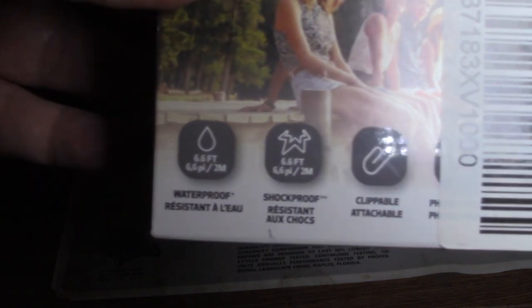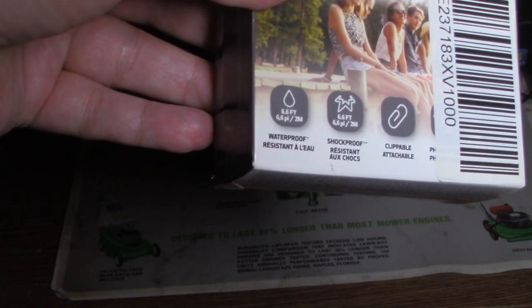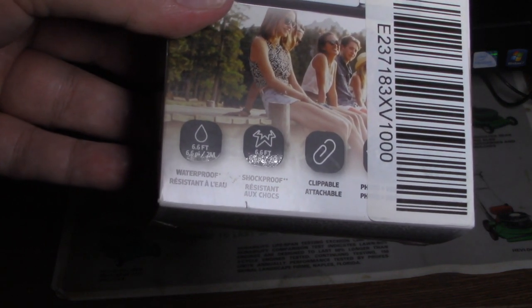So it's supposed to take photos, pictures, videos — you can even get it wet. It's shockproof and waterproof.